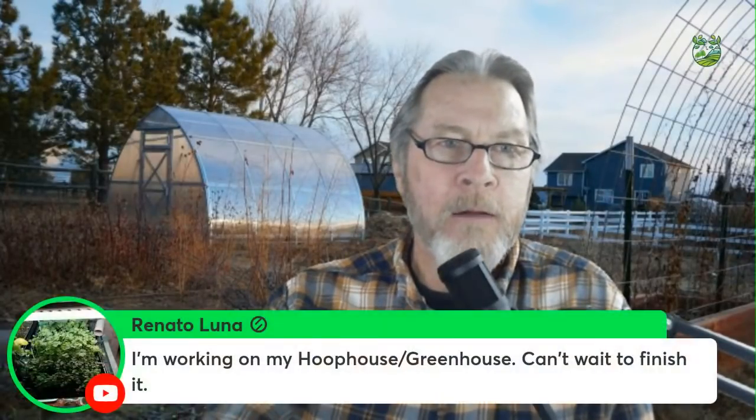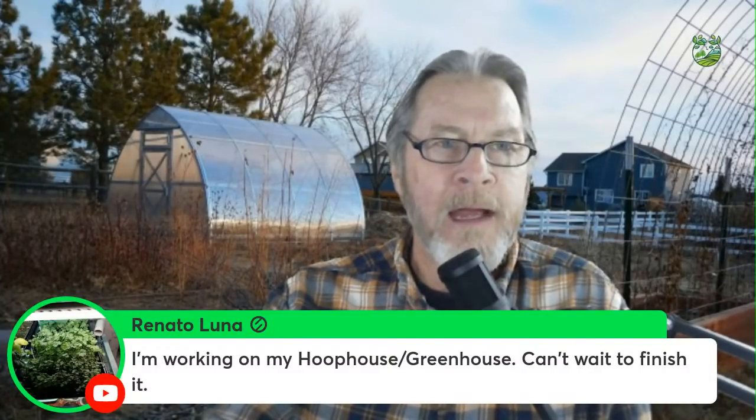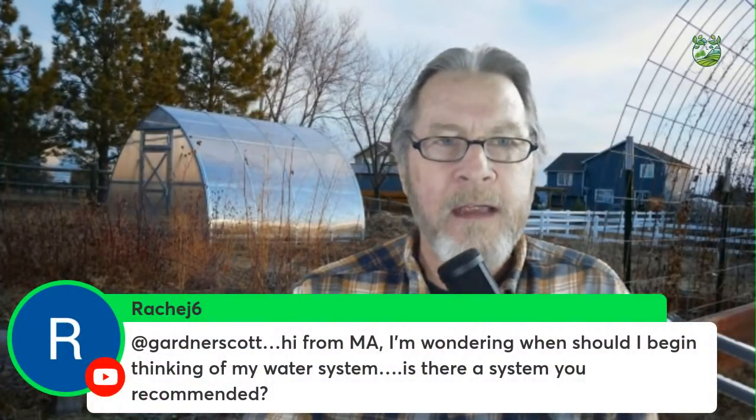Renato is working on a hoop house greenhouse — that's awesome. I'm still working on the inside of my own greenhouse and you'll be seeing more of that as construction continues. It's wonderful to have your own warm growing space.